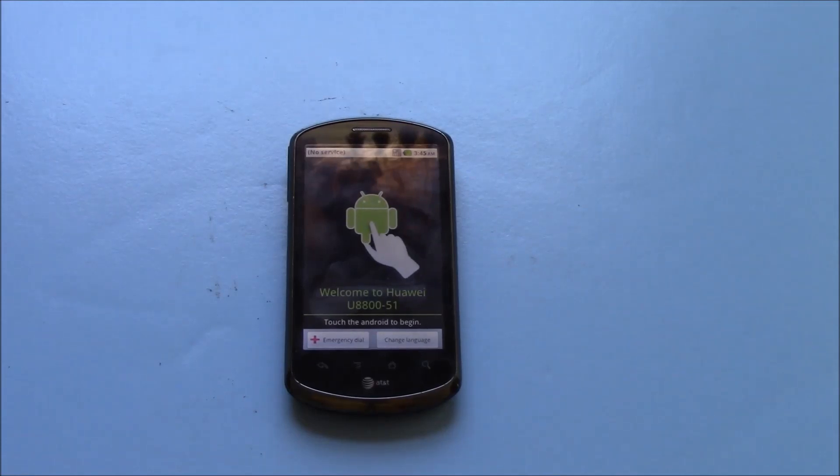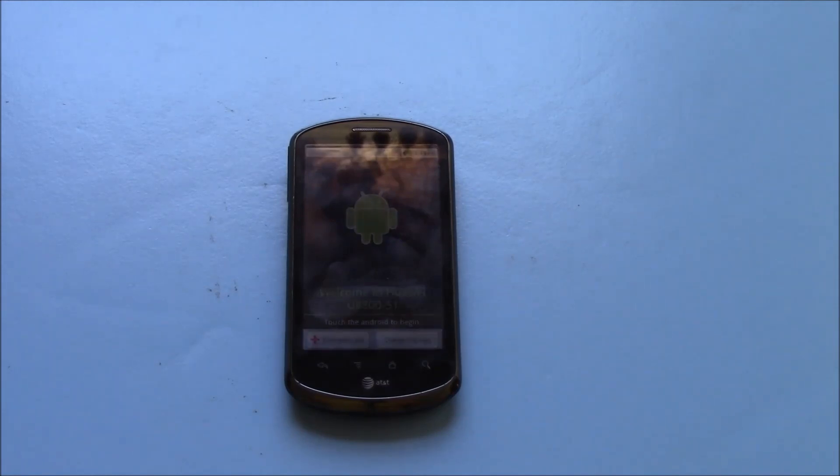And there you go, the hard reset is now complete. I hope you found this video useful. If you have, please show your support for this channel by subscribing, feel free to leave comments, please like this video, and thank you for tuning in.